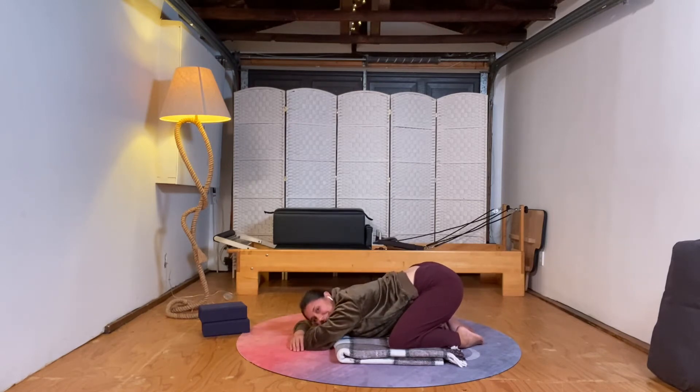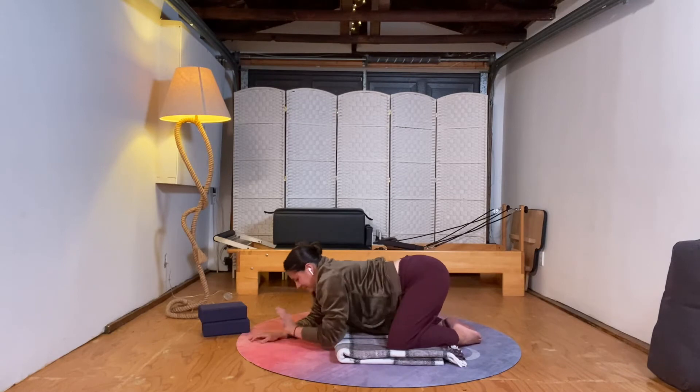Take some low breaths here, melting a little tension in the tops of the shoulders and in the back of the hips. Take one more little breath. Then as you exhale, glide your way back up on hands and knees.